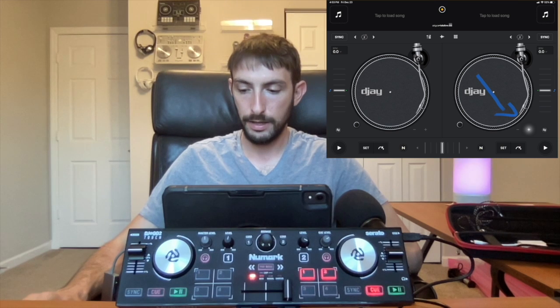This controller has touch-sensitive jog wheels — that's the difference between the DJ to Go Touch and the regular DJ to Go. If you touch the top you can scratch, and if you move the sides you can nudge the track, just like with professional club-style CDJs. The plus and minus buttons near the jog wheel will also speed up or slow down the track. When doing manual beat matching you use the sides to nudge, and if you want to scratch, cut, or throw in a backspin, you use the top of the platter.